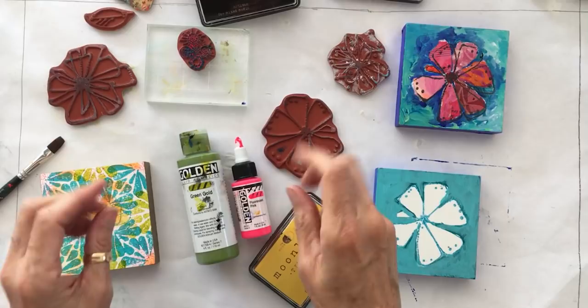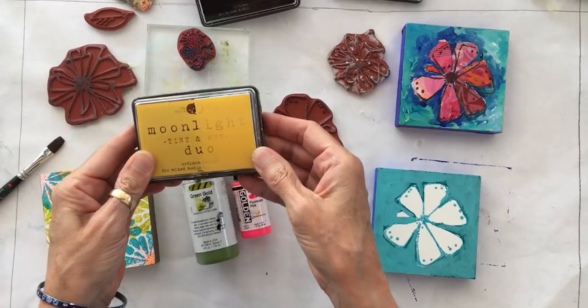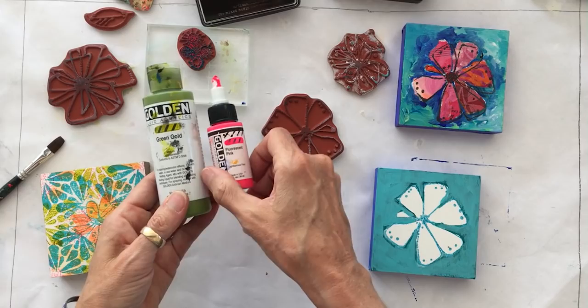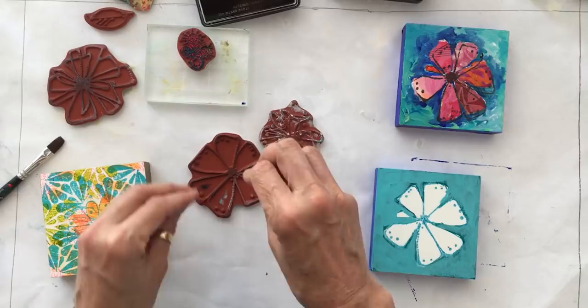We're in the garage studio and we've got the table set up with a whole bunch of fun products. What we're using to stamp is a combination of Rubber Moon's Moonlight Duo Tint and Hue Stamp Ink Pads, as well as Golden paints — fluid acrylics and some high flow acrylics. And then we've got a variety of Rubber Moon stamps. We'll give you the names of these as we use them.